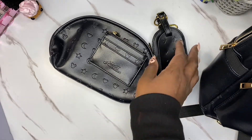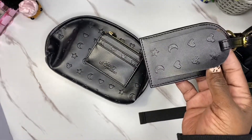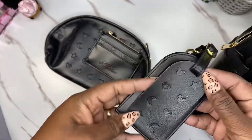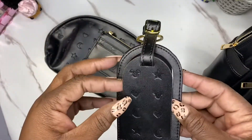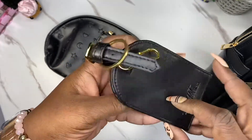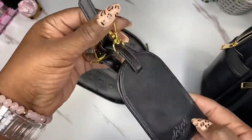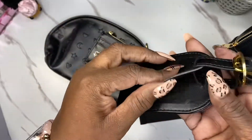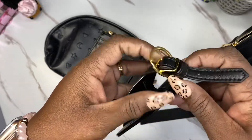First we have the Never Lost luggage tag. It has the same emblems — this is all for Disney. I've never been to Disney, but hey. It has Mickey stars, hearts, and moons on it, and it has the Compression emblem on it. It has a little gold hook — a gold key hook accessory — and you put your tag in there. I don't really go nowhere so I haven't really used this before.